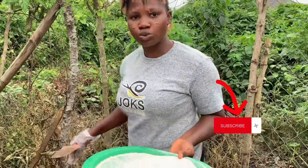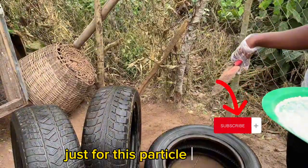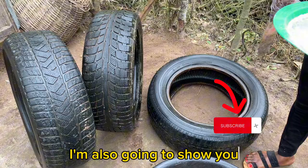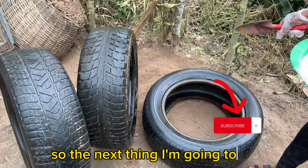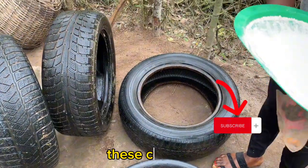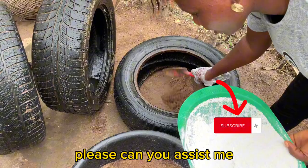I'll be using these particular spots just for this particular purpose. My area is prone to suja ants, so I'm also going to show you how I'm going to apply black oil here. The next thing I'm going to do is to move my soil into these discarded tires. Please, can you assist me? Let's move this together.